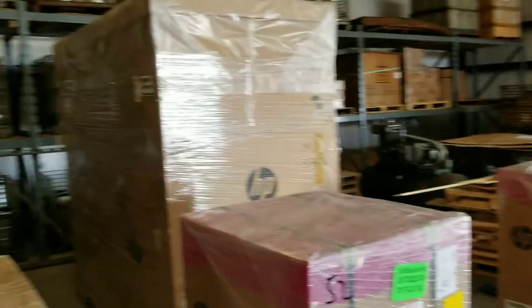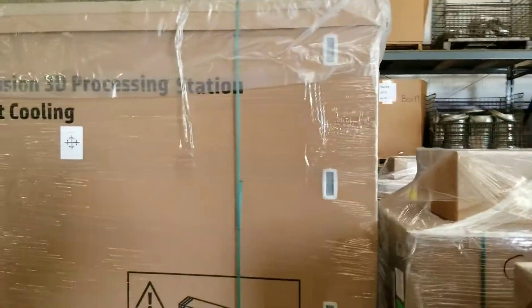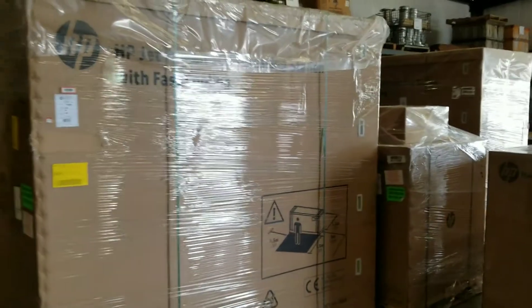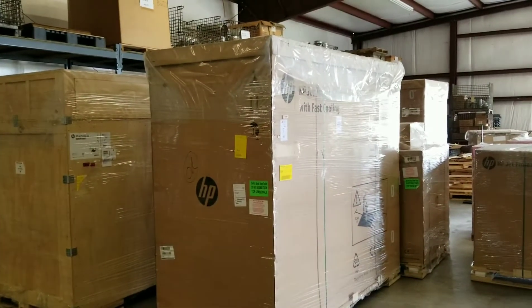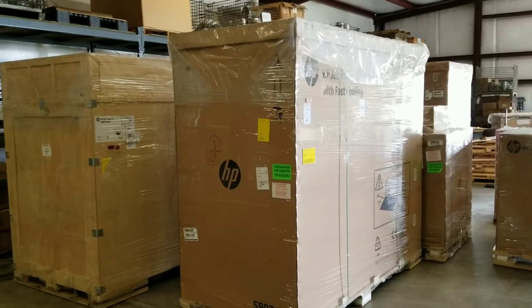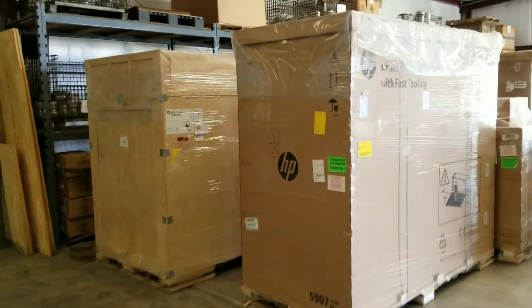Man, I'm super excited. We will be installing this on Monday. I'll take a video of us getting it installed. I'll also show you the room that it's going in — we had to do quite a bit of modification to the warehouse office to get this stuff in there. I'll show you the room it's going into.